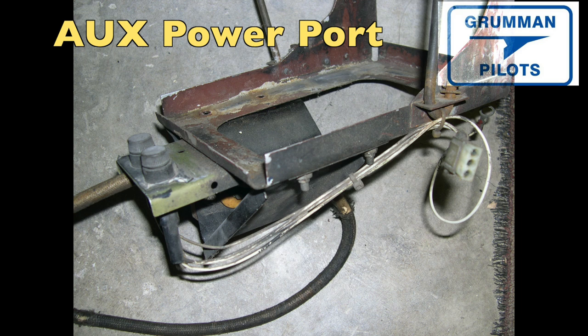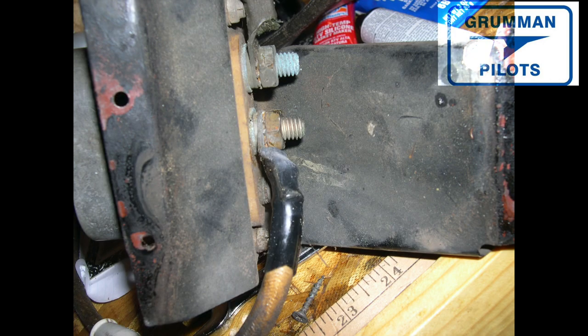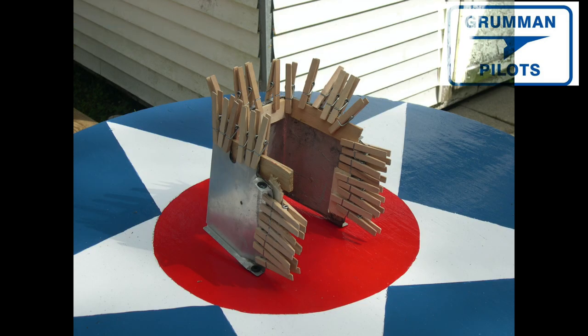Continuing through the engine compartment firewall forward, we find the aux power port, right below the battery box. You're going to take that down and clean everything. Since you're changing the cables anyway, clean up all the connectors, put in new hardware, and it's going to look really nice and give you aux power for the next 20-30-40 years. You're also going to work on the battery box. You can buy new battery boxes, and with all the new cables it's going to make the whole engine compartment look much nicer.